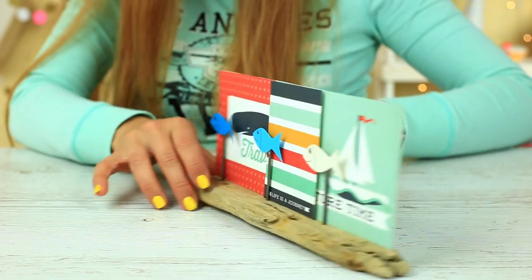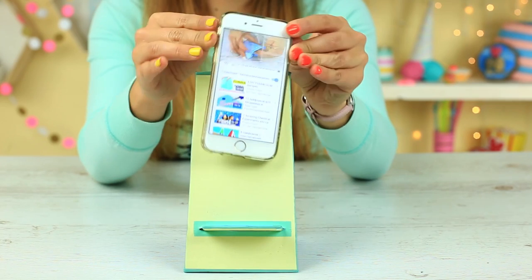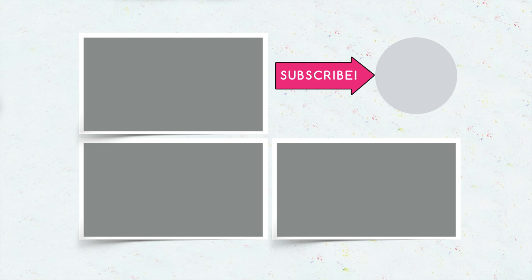We've shown a quick and easy way to change your interior style. Add bright colors to feel the summer. Write in your comments what you liked most. Subscribe, create a style of your own. Hit the like button and ring the bell — be the first to watch the new videos.